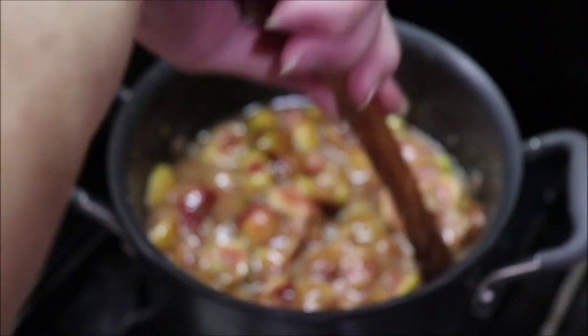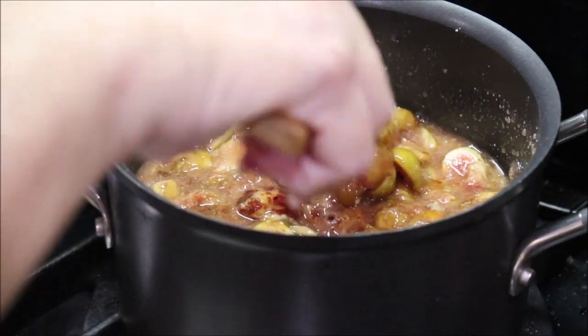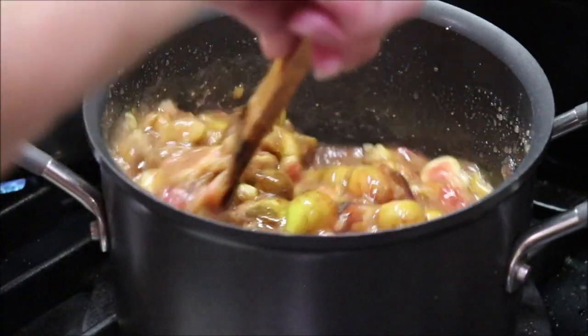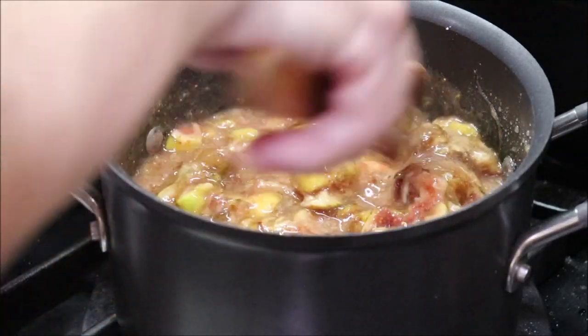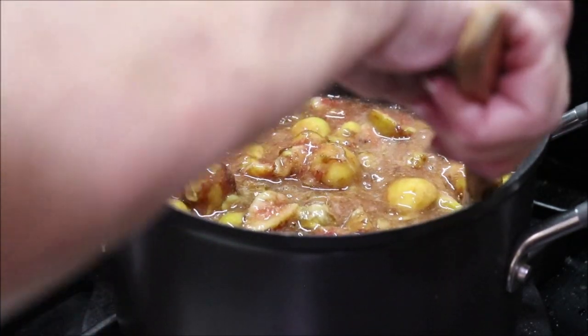It's melting pretty good. I turned my fire up a little bit to medium. I want to be sure the sugar's all melting, and I'm just about going to bring it up to a boil, and then I'm going to add my Jell-O.